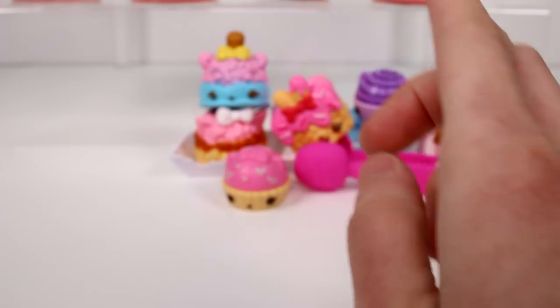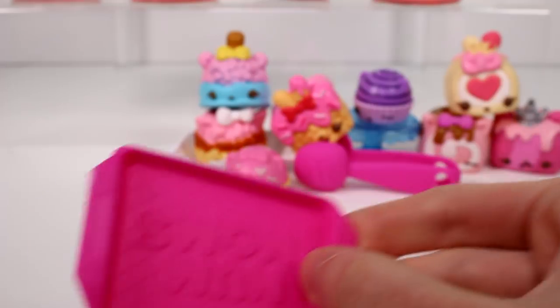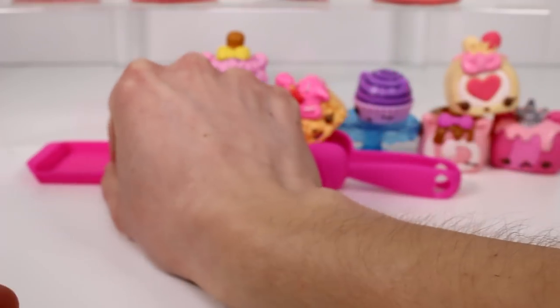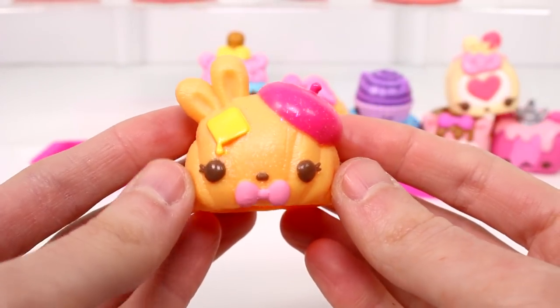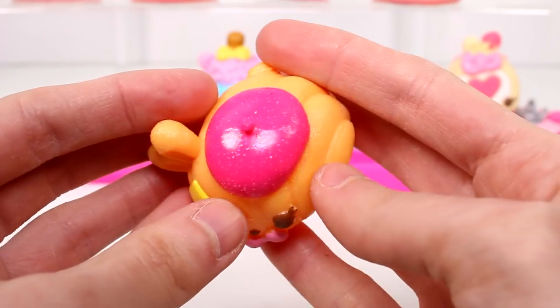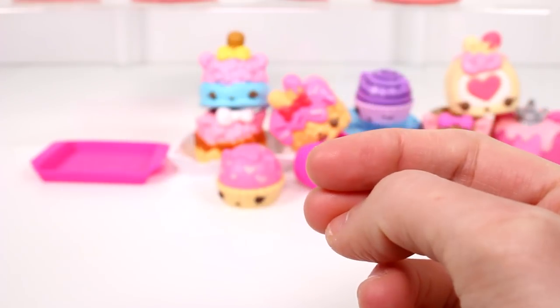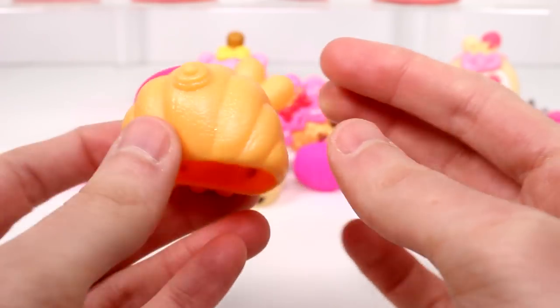Let's go ahead and open up the croissant pack. Again, we get some tongs — same thing, just gray — and then we have this kind of tray, like a little lunch tray. Looking really good. And then we have this little croissant. She's so cute — this is Berry Bella. I like her little pat of butter there, and she has a glittery beret. She's supposed to smell like raspberries, but I don't smell anything. I love the detail and everything though — it just looks so good.